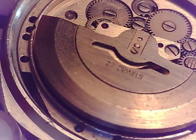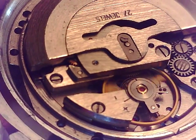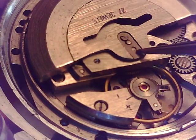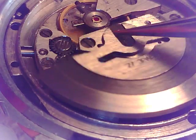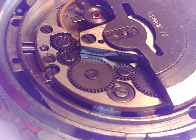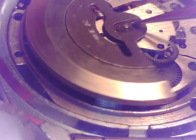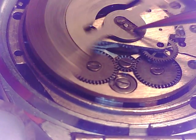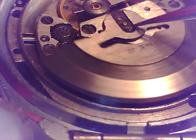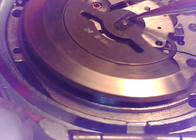This one is running right now. With these, you can't let the mainspring down until you get the auto winder apart. To give you an idea, that auto winder, like many of them, will wind in either direction. No matter how you rotate that rotor, you can see this winder right here.